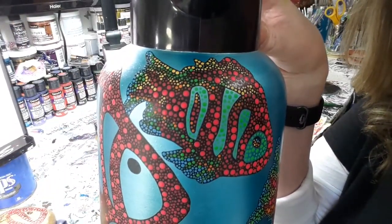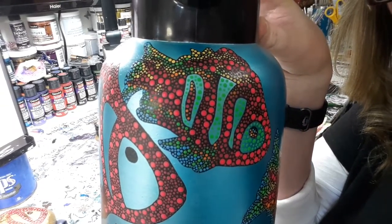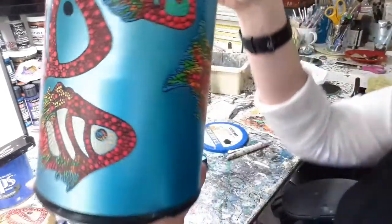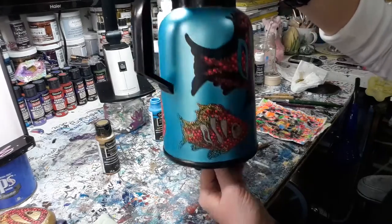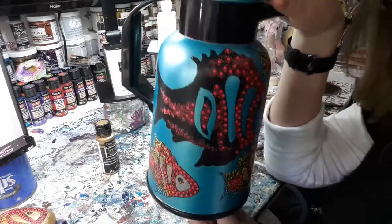I filled this one in with the neon green. Those are the ones you get step by step in the packet. I'm going to have so much fun using this craft every day — it will make me so happy. So let me show you how to finish this big guy.